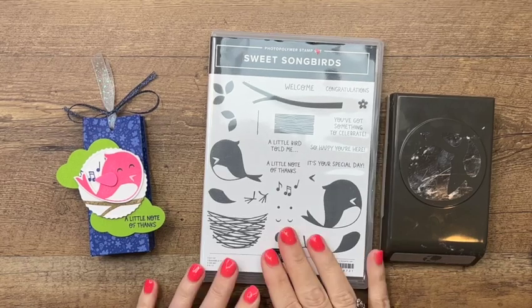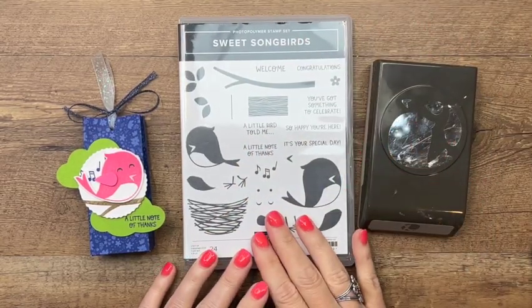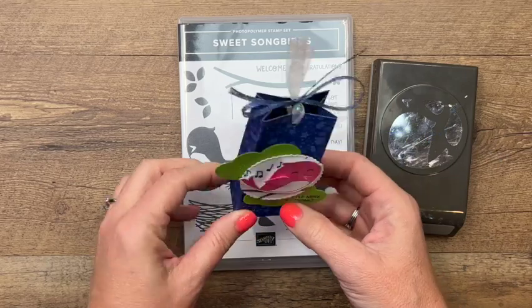Hey everybody, Erica Sirwin here from Pink Becker Designs. This week on my blog I'm featuring the Sweet Songbirds bundle from the new Stampin' Up annual catalog, and I'm going to show you how to make this super simple treat bag.